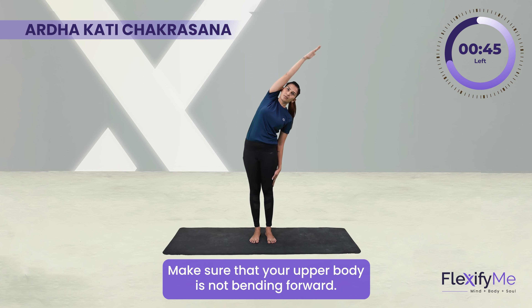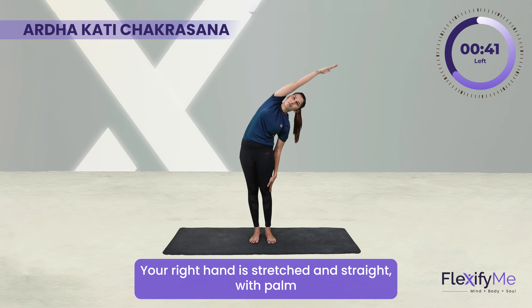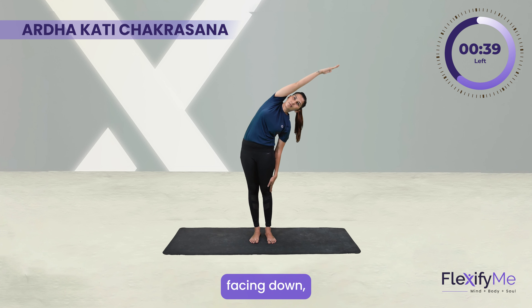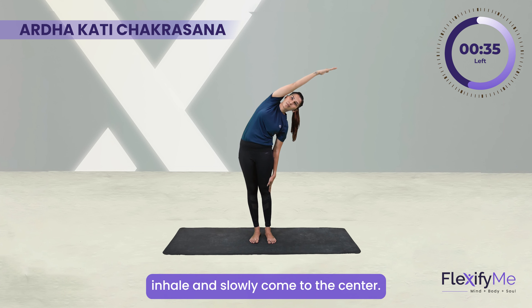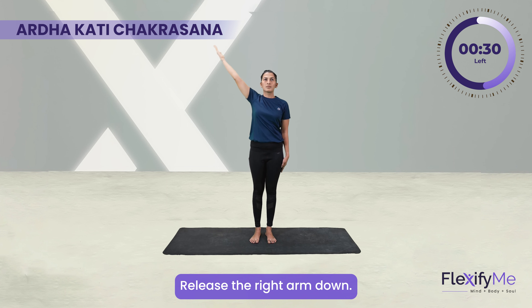Make sure that your upper body is not bending forward. Your right hand is stretched and straight with palm facing down. Inhale and slowly come to the center. Exhale, release the right arm down.